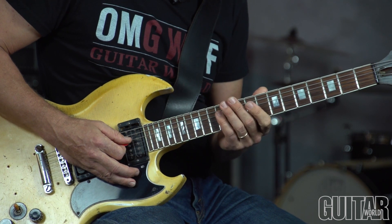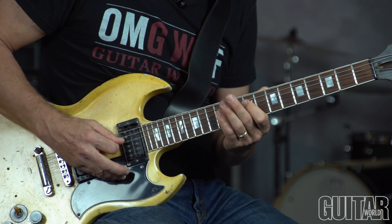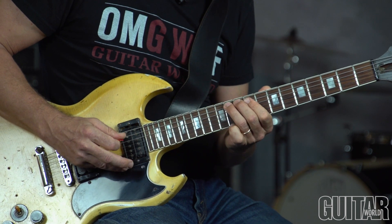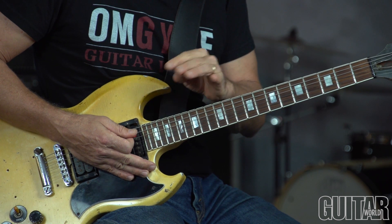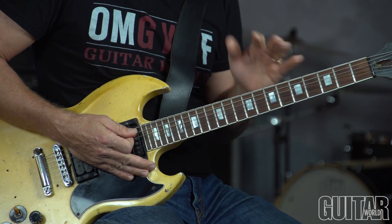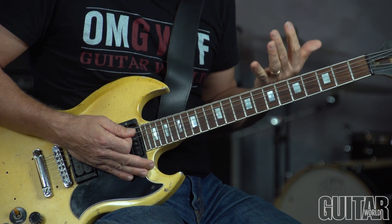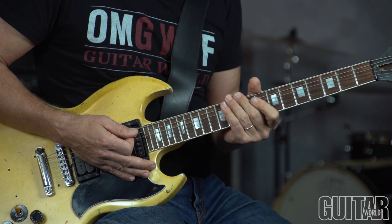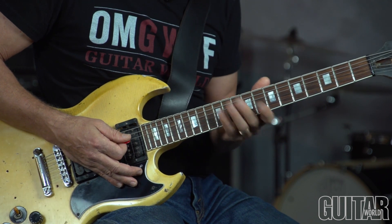Bar 19, we're at B-7 — the 3rd is D. You notice I'm trying to throw in some rests here. Because if you just play a steady stream of 8th notes, it's cool, but it starts to not sound musical after a while. It doesn't sound as conversational as if you throw in some triplets and then some rests, some pauses.